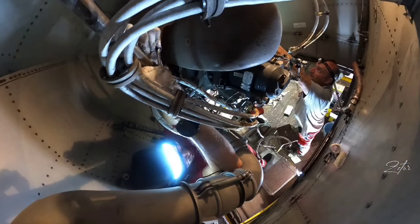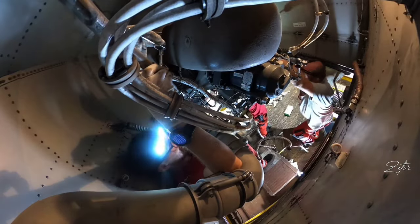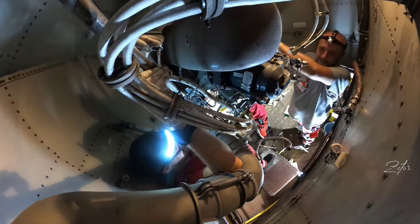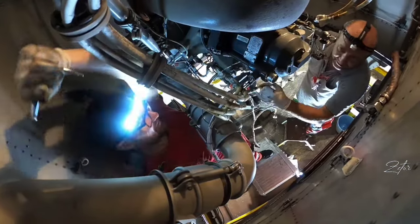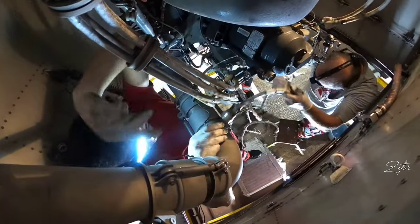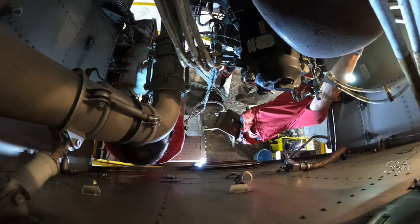It is impossible to see, but meanwhile we are fighting with the harnesses, Tomas in the back is removing the oil cooler duct. It took quite a long time to remove the harnesses, but since it's done I moved to the bleed duct.